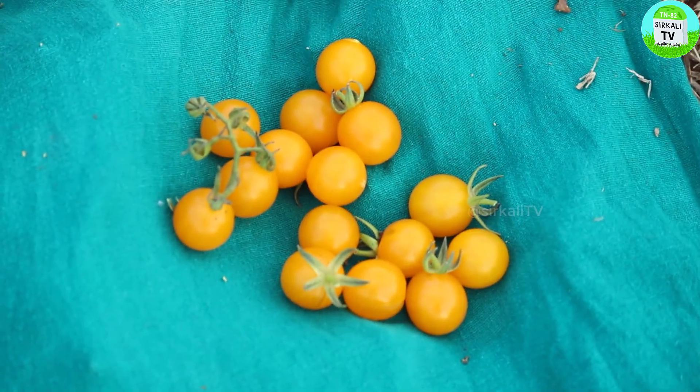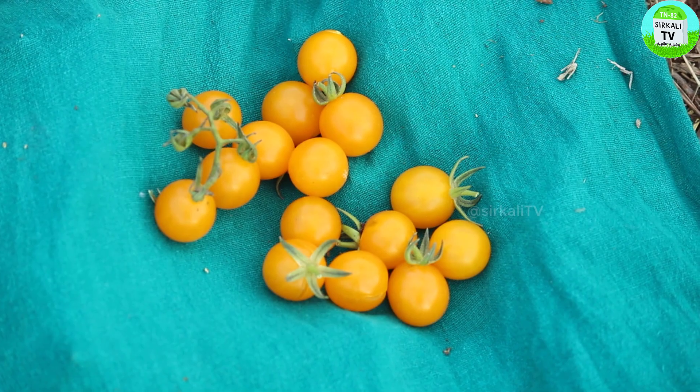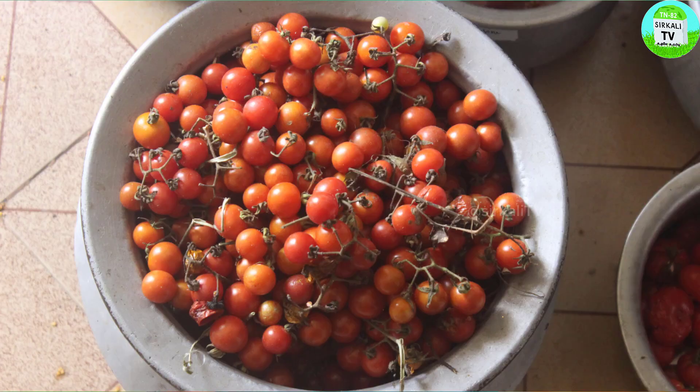The next thing is a little bit — that means, a yellow cherry. The cherry is also a cherry. Two of them are a cherry. The next thing is cherry — red cherry.